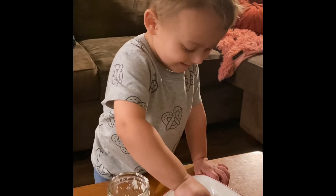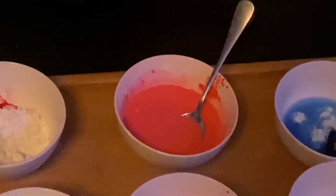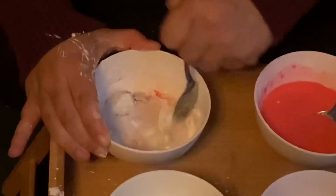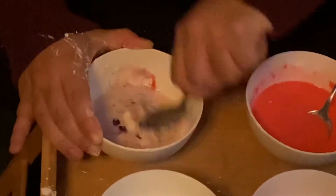Add your food coloring and water and stir until you get the desired consistency. When mixing the food coloring, use the primary colors to get your secondary colors. You can use this as an opportunity to talk about how things change.